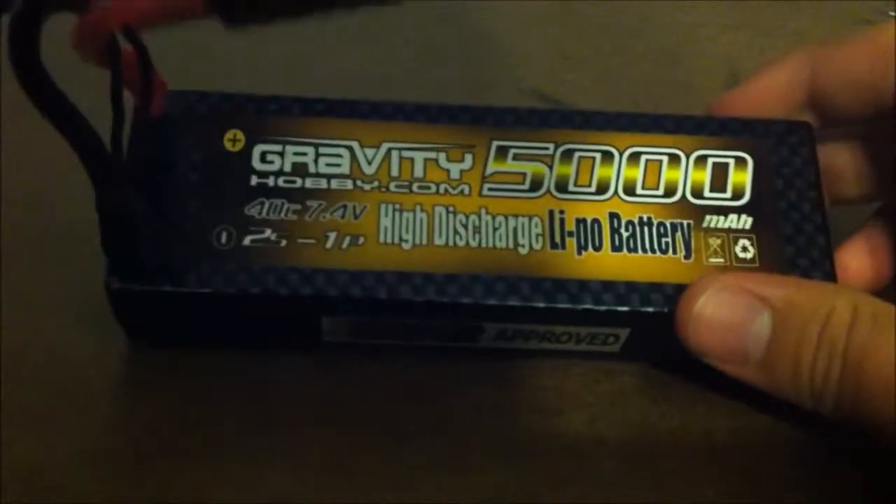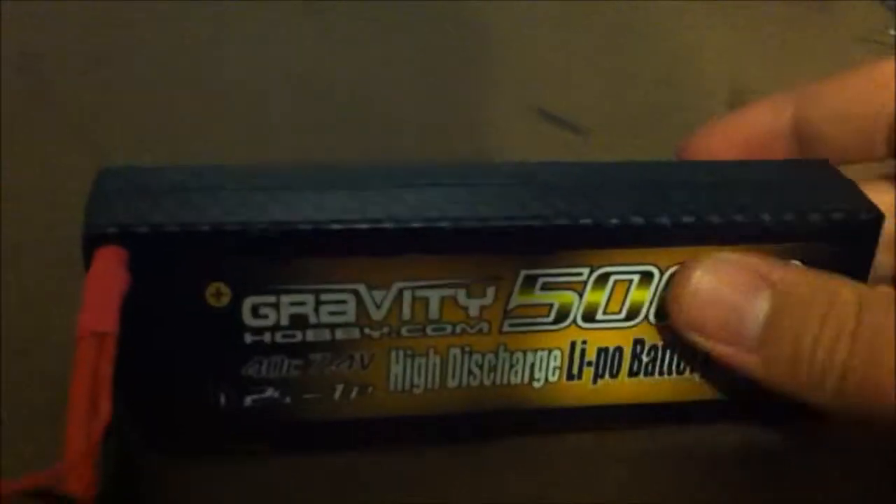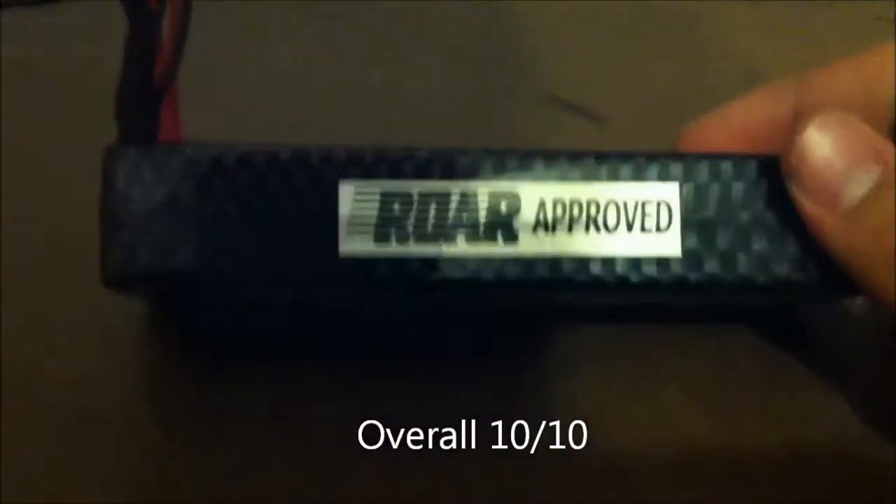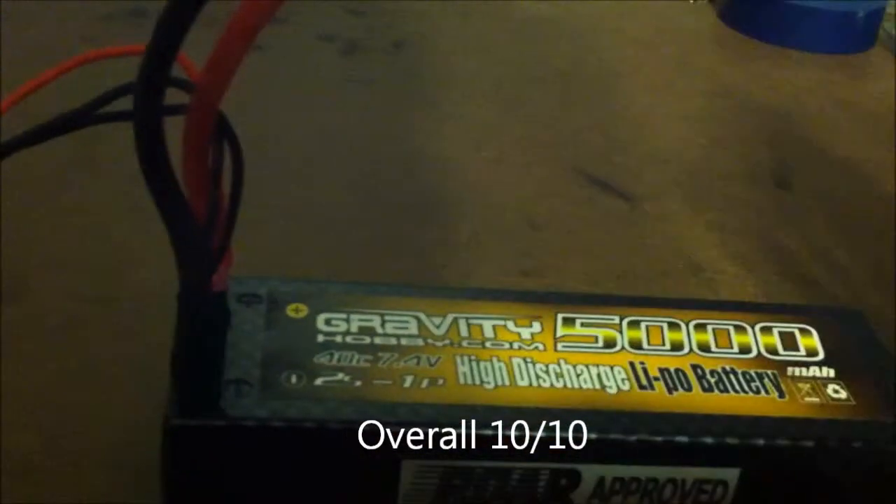I definitely would buy this battery again. It's a great battery, I can't argue with that. I'd give it about a 10 out of 10 just because it's good. I would buy this again.